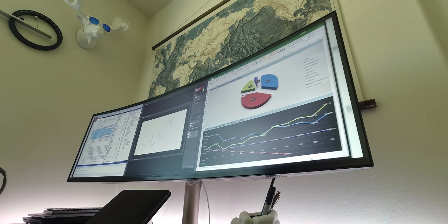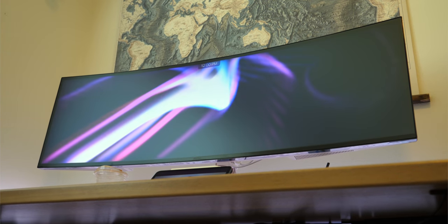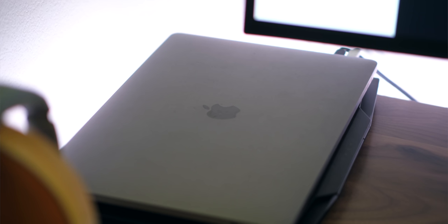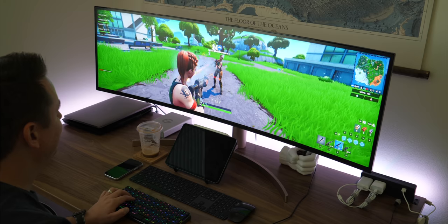So here's what I'm going to talk about in this video. Number one is my misconceptions or preconceptions versus reality from before and after I got the Ultra Wide. I'm going to talk about the actual productivity boost that I get when I'm using this with my MacBook Pro. I'm going to talk about the gaming factor for when the work hours are over, after-work fun, and some random observations that you don't want to miss. If you are serious about looking into this and buying it, you don't want to skip that section, as well as I'll probably mention LG's software that goes along with this.